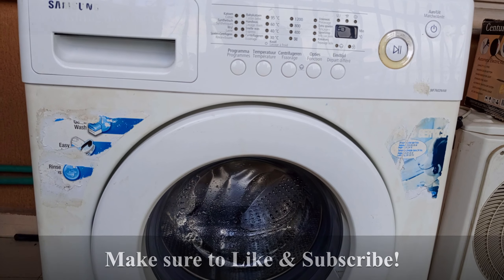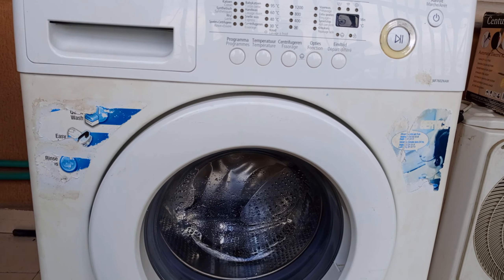Once you've completed all these steps, try running a wash cycle to see if the problem has been fixed.